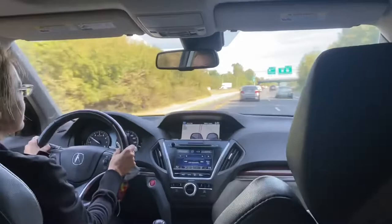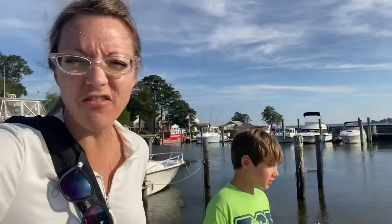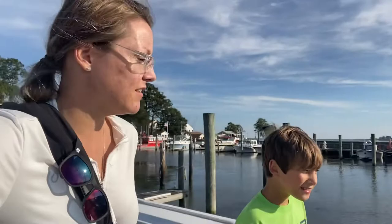It feels a little fall-ish, and it is the first day of October, even though it's like 80 degrees at the moment. But it's beautiful out — it's got a fall feel. It definitely feels like fall. And it's starting to empty out around here.